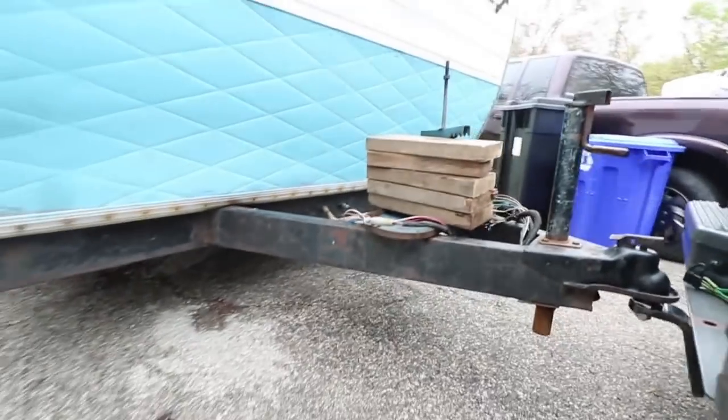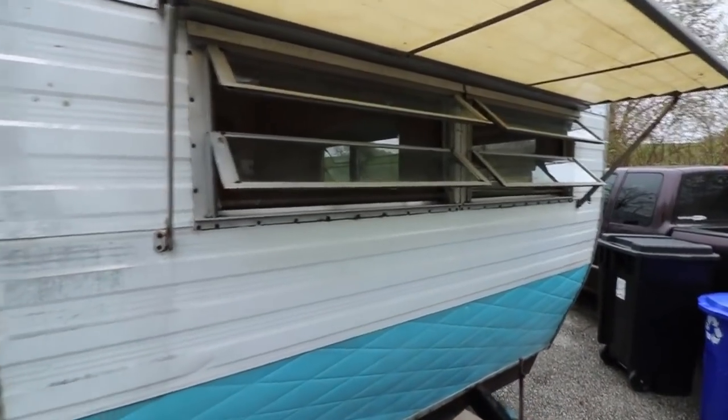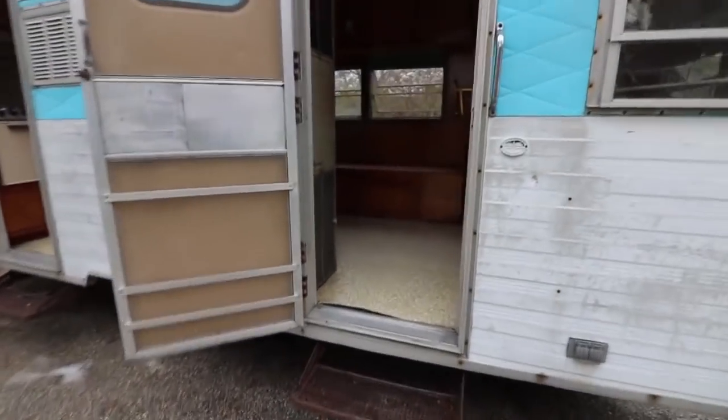The actual frame of this trailer itself is pretty good. It's a cool classic vintage. It has two doors, and it is single axle.